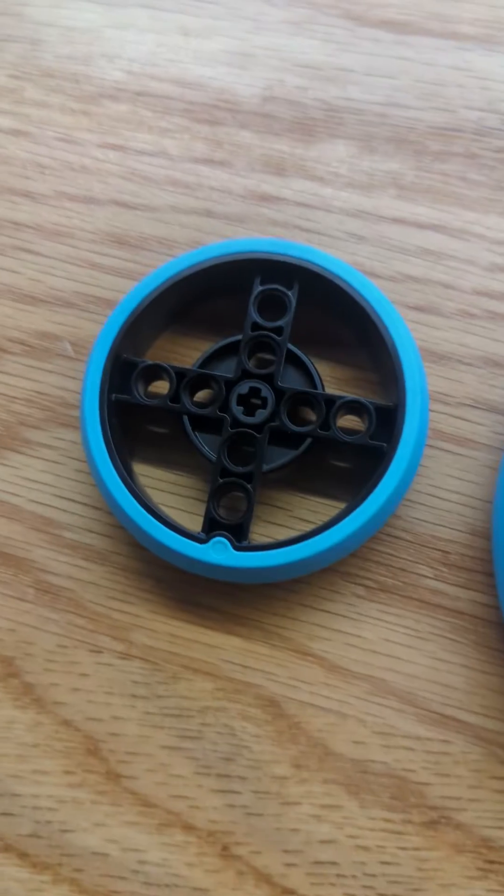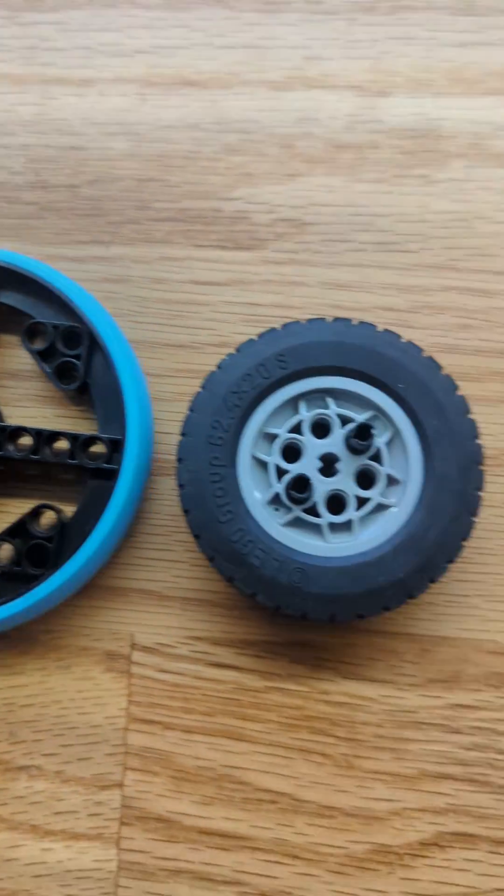Choosing the right wheels for your FLL robot can make all the difference in achieving those consistent and impressive results.